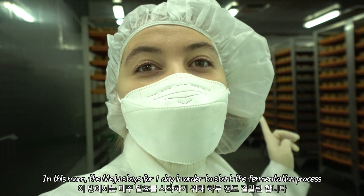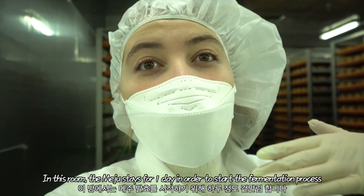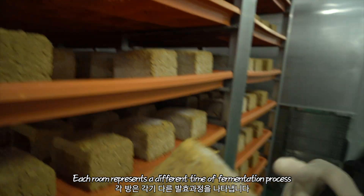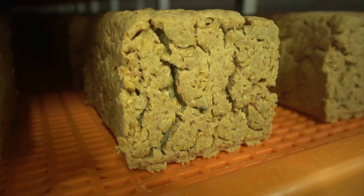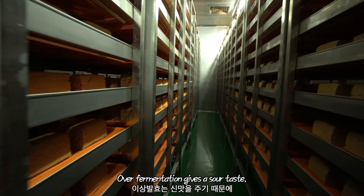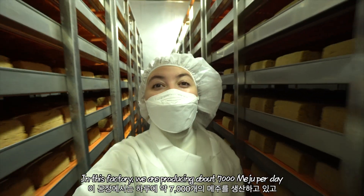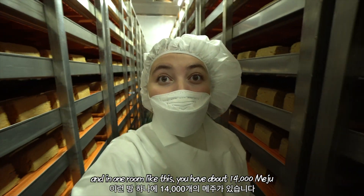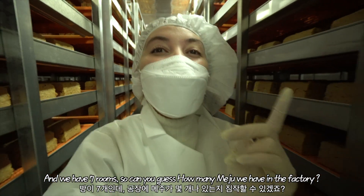In this room, the Meju stays for one day at 50 to 60 degrees in order to start the fermentation process. In this factory, we are producing about 7,000 Mejus per day. In one room like this, you have about 14,000 Mejus, and we have 7 rooms. So can you guess how many Mejus we have in the factory total?